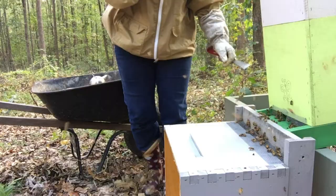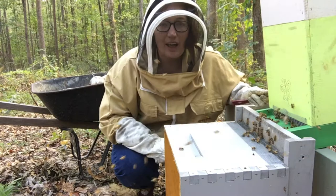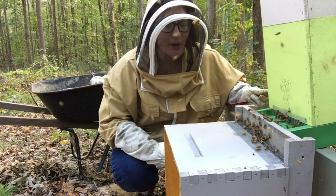I have really rocked their world today — I basically took apart their house and then put it back together again. I feel like I did the right thing though. I got rid of a lot of beetles in the process.